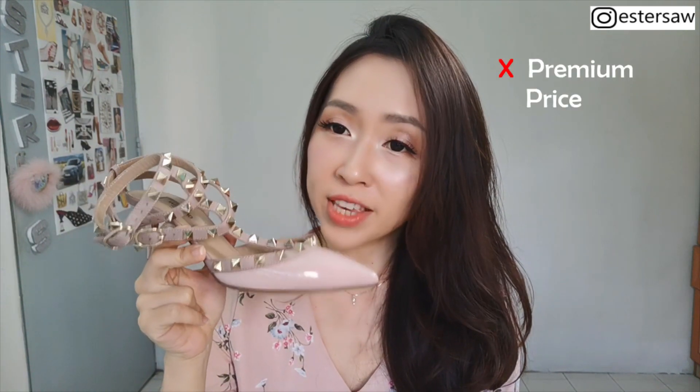Back to the not-so-good point — the price. For a pair of heels, if it's non-designer shoes, you can easily get them at a very low price. But because this is a designer shoe, the price is a little bit high. For a pair of shoes that you most likely cannot resell or keep for 20 years, the price is a bit too high. If you walk into the store, it easily costs around 650 or 700 pounds.